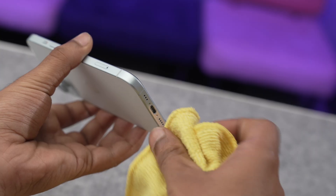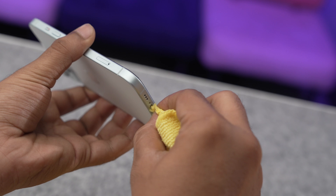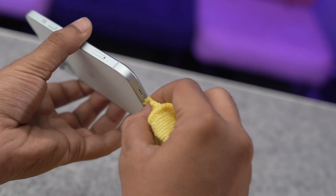Second, let's try to dry the charging port itself. Grab a clean lint-free cloth — a microfiber would be ideal — and gently dab it into the port. Be careful, just do not shove anything else in there because it could do more damage to your iPhone.